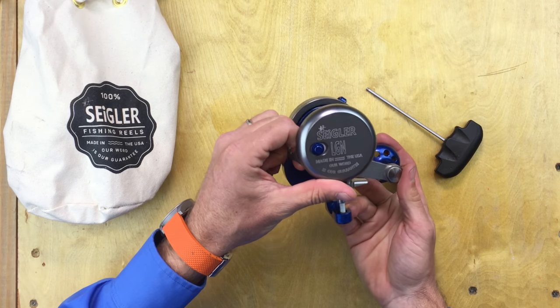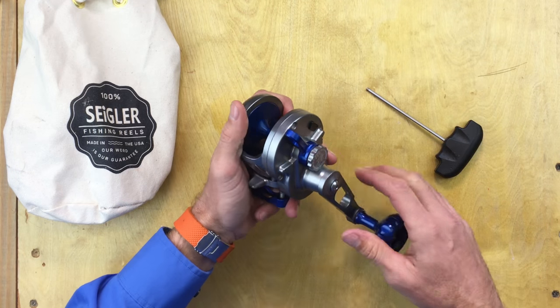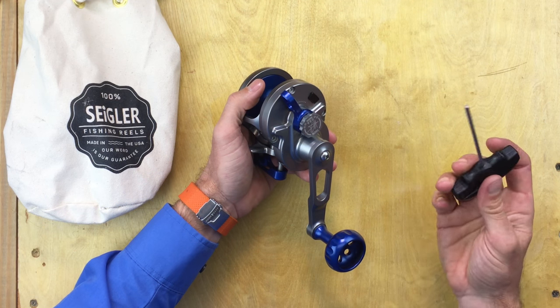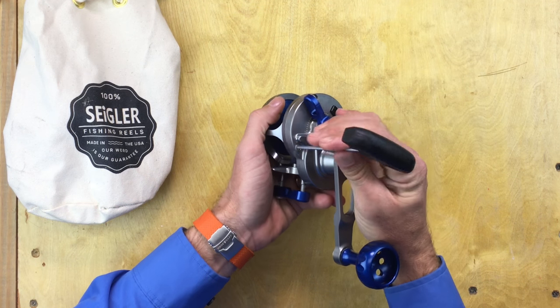I'm about to take apart the LG Nero. This was designed for the West Coast. I'm just going to show you all what's on the inside. You need an M3 Allen key. It's three fasteners — they're aluminum. Take apart the side case right here.